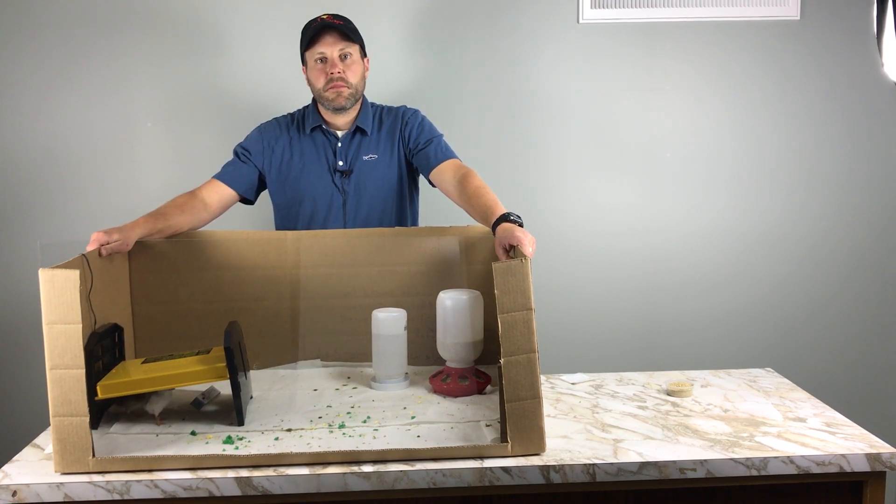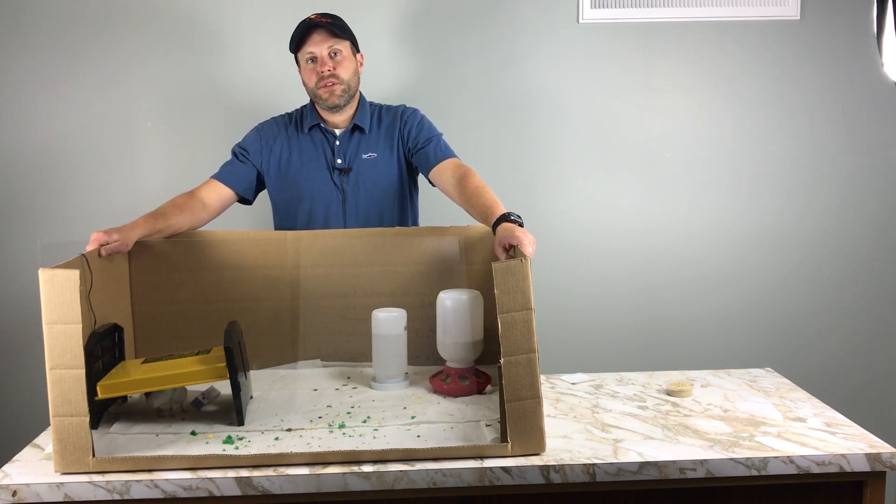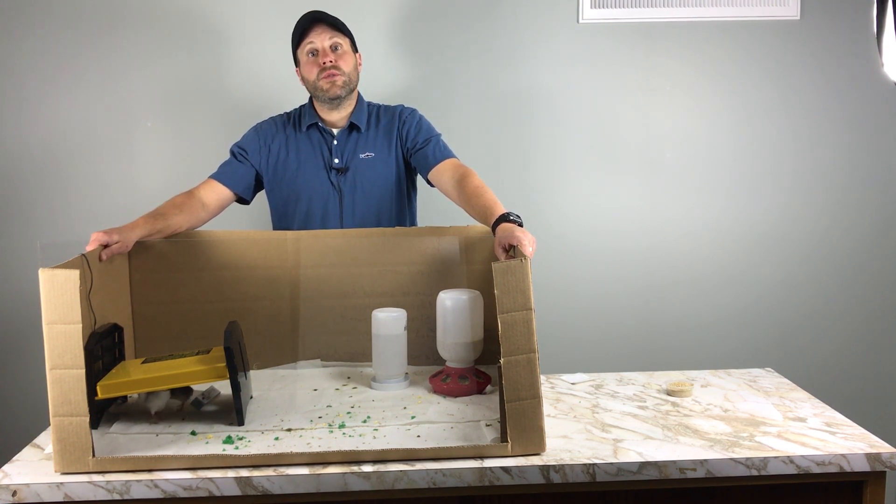Hey, this is Eric at Stromberg's Chicks and Game Birds. Have you ever wondered what to do if you have a bird with sprattle legs? Well, then this is the video for you.